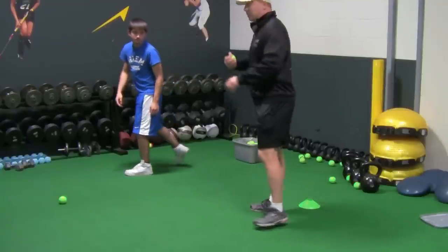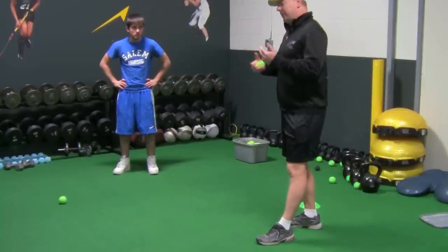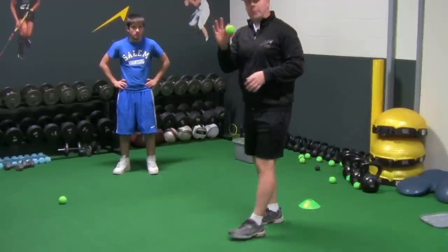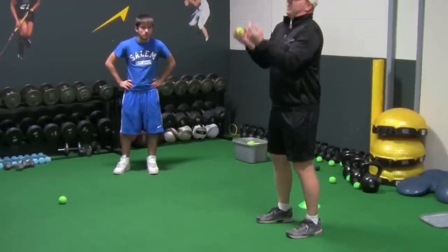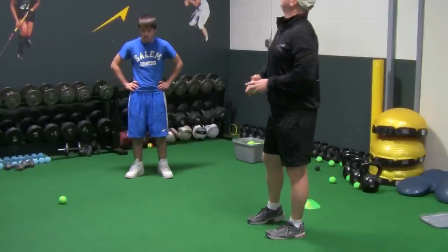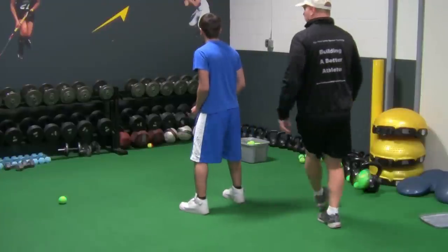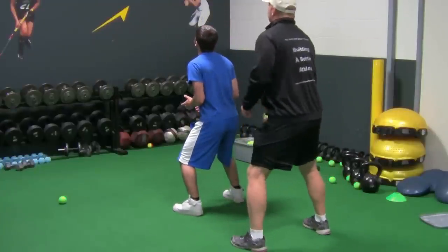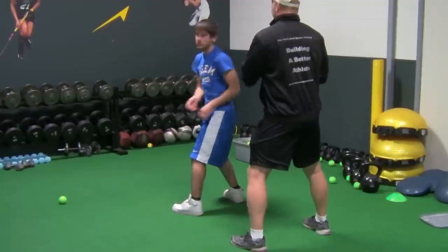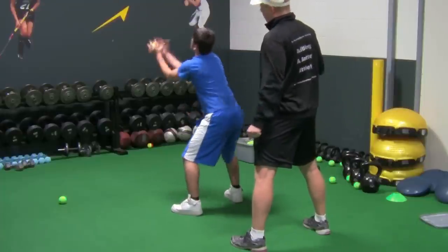One more drill we can do with the tennis ball: just like when you're a football player — a running back, defensive back, or wide receiver — you work on the over-the-head drill with a tennis ball. It's a lot harder to find and pick out, and you have to catch it a lot softer. But if you can catch the tennis ball doing that drill, the football will be a lot easier. So get in an athletic position, looking up slightly — and we go through several reps.